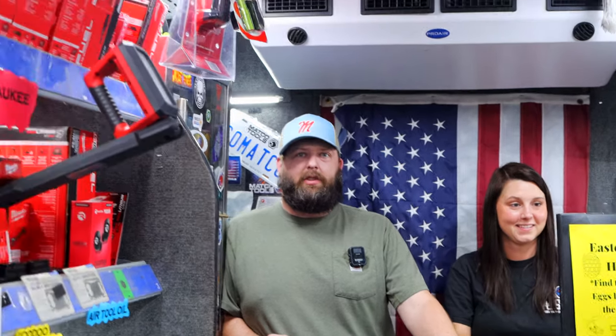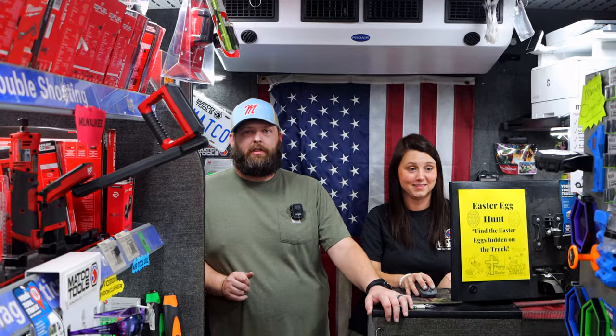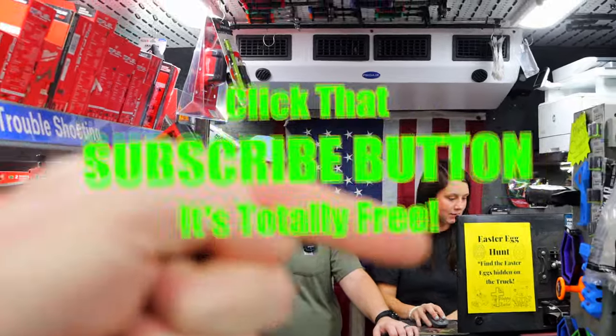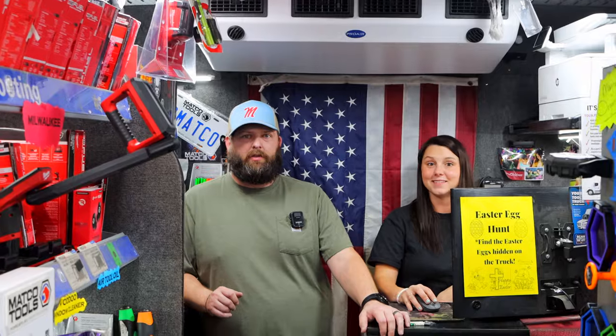All right guys, thanks for hanging out with us. It is Friday — finally! Like always, if you liked the video, hit that thumbs up. Check over for merchandise, cool tools, and discount codes down here. If you're not subscribed, take your finger and click that button. Y'all have a great weekend. See ya.